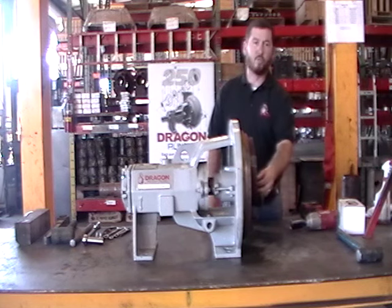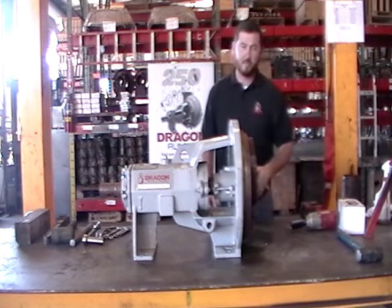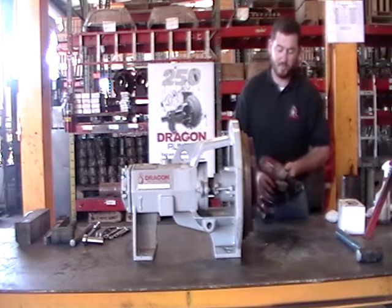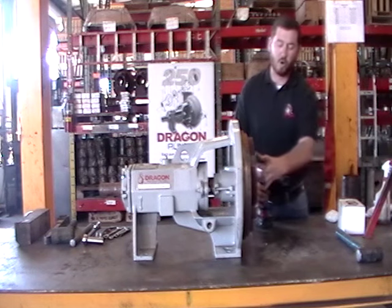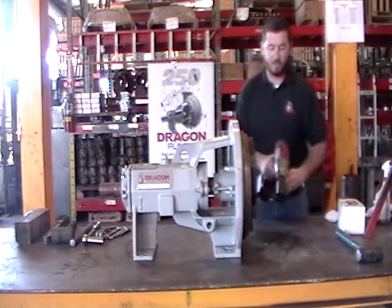The first thing we're going to do is remove our reverse thread impeller bolt, then our impeller, and then our stuffing box so we can swap our seal out. Let's start with removing the reverse thread bolt. This bolt is here so that if this pump's rigged up on an electric motor and it's wired backwards, the bolt won't let the impeller unspool. Let's go ahead and take the bolt loose.